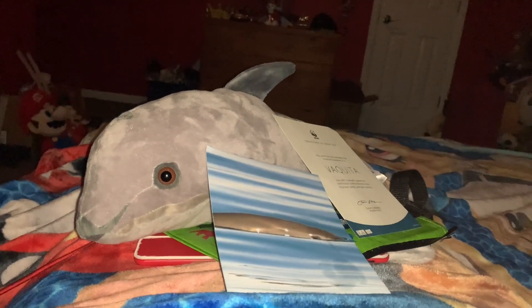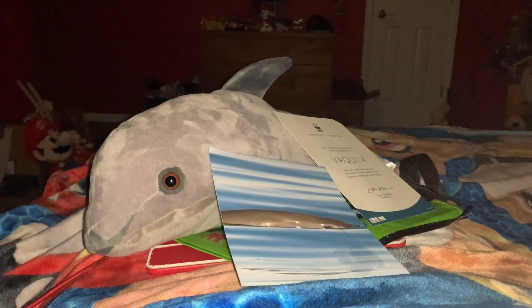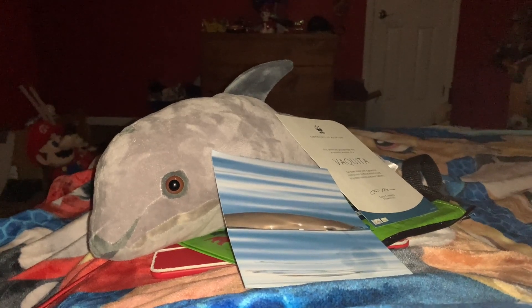Hi guys! Adam here and welcome back to the video in Adam's Toyland. Today I'm going to be showing you this World Wildlife Fund Vaquita Adoption Kit.